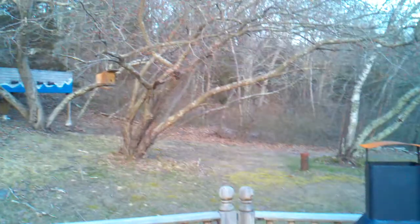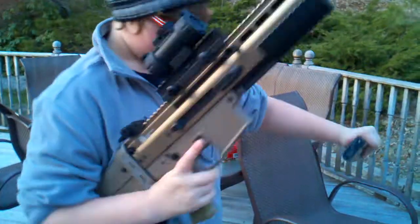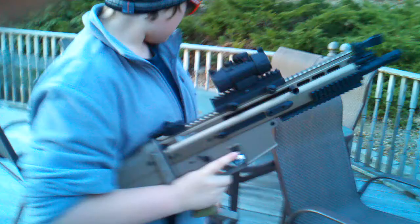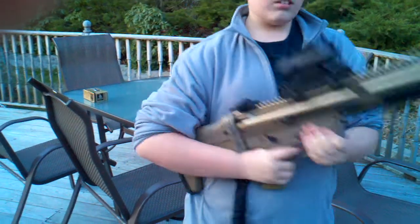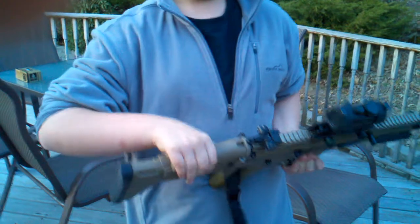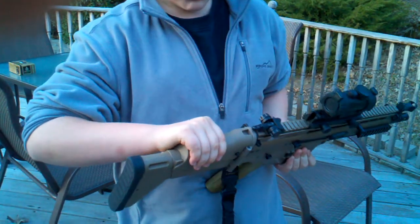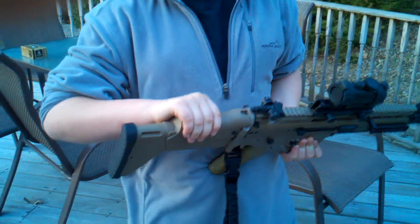It has a decent size magazine, and the high cap works nicely with it. I will recommend this gun to anyone. The magazine release is here. You can see the dreaded BB feed — that sucks. I would not advise doing this when you are playing, because the gun has a wire sticking out and it could get cut, and you could lose your whole gun.